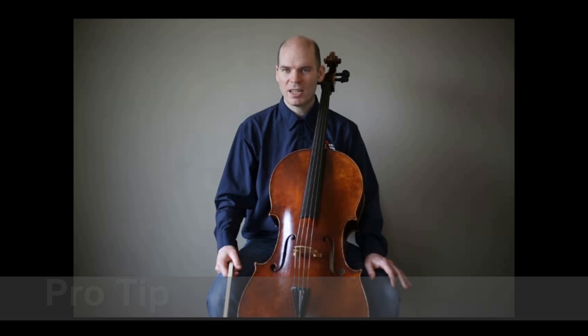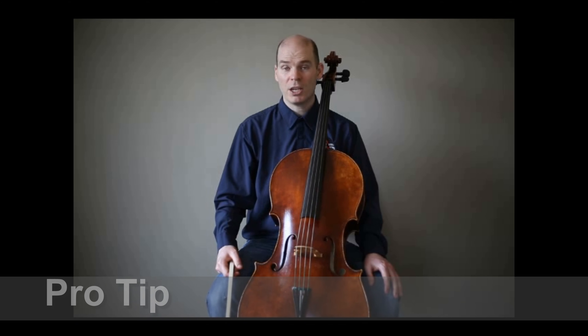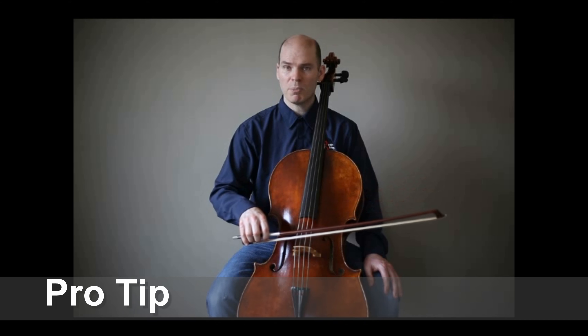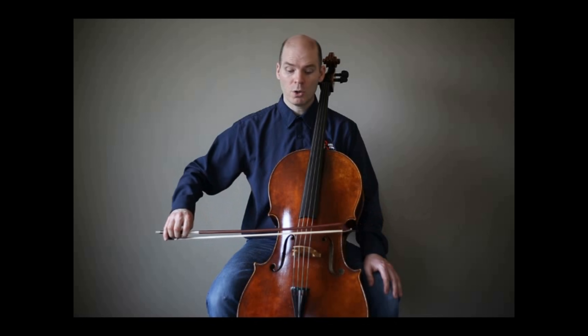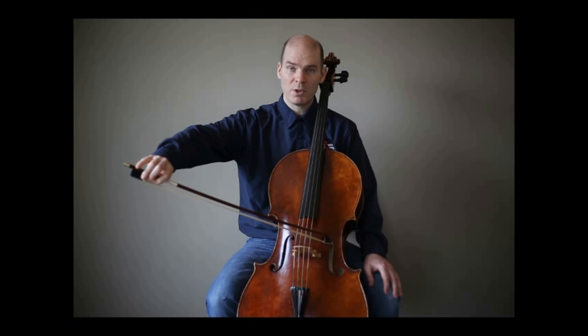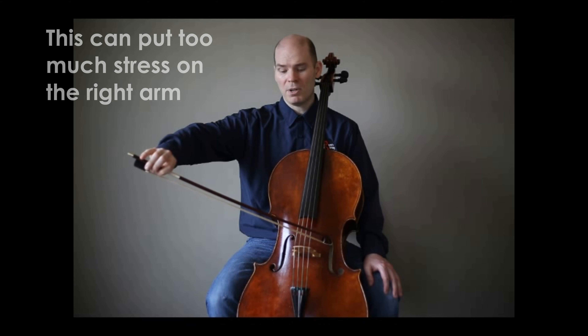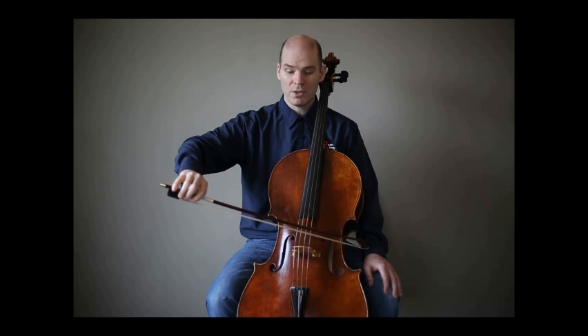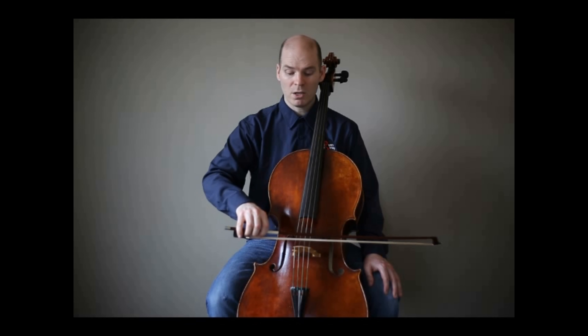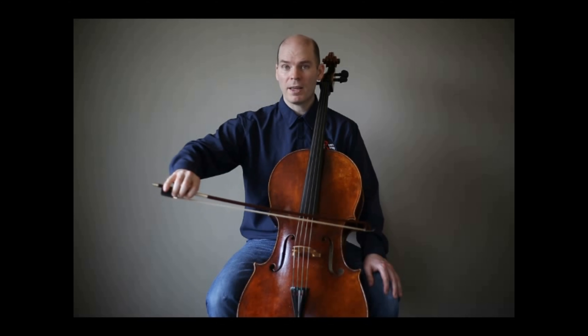Every teacher has a different preference and recommendation for how big of a cello their student should be using, even the length of bow they use. In regards to the location of where you place the bow and where you're getting good tone quality, often students cannot reach the tip of the bow and play near the bridge on the A string — that's not uncommon at all. Typically I would tell a student to just stop where their arm feels comfortable. As long as they can get close to the bridge for most of the bow, that's good enough.